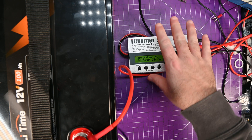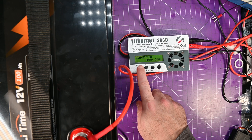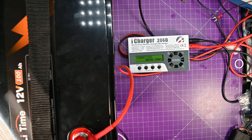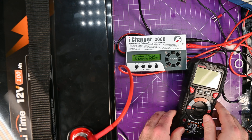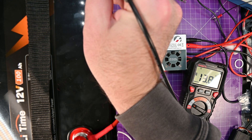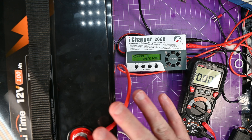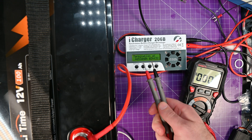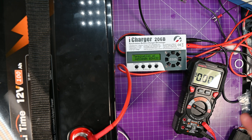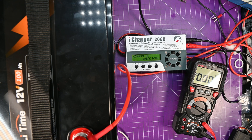It looks like the charger shut down because the BMS shut down the charge. We got 66 and a half amp hours from its storage charge — whatever it had when it shipped or in storage. Let's confirm there's no voltage left on the terminals — actually it recovered already, it's at 13.89 volts. So now the next thing is to set up a discharge and see if we can pull 100 amp hours out of this thing. They say they want the storage charge at roughly 50%, so if that's what it is, we should get roughly 100 amp hours out of it.